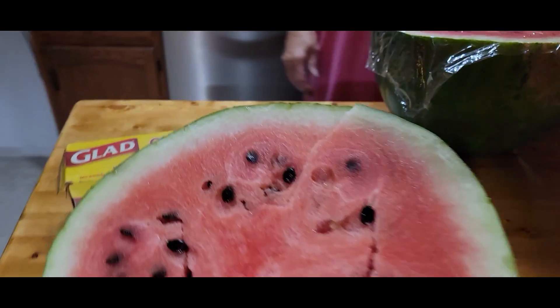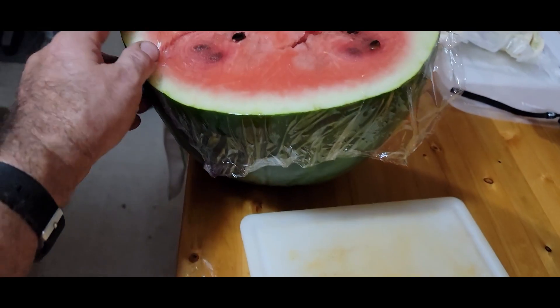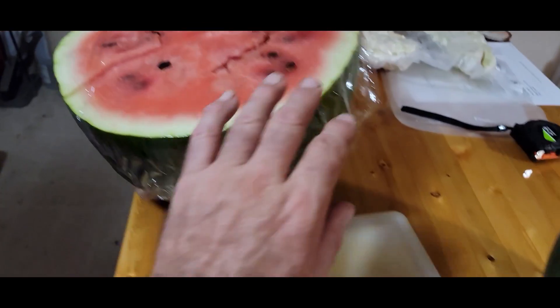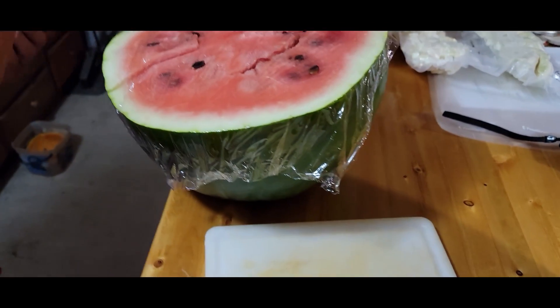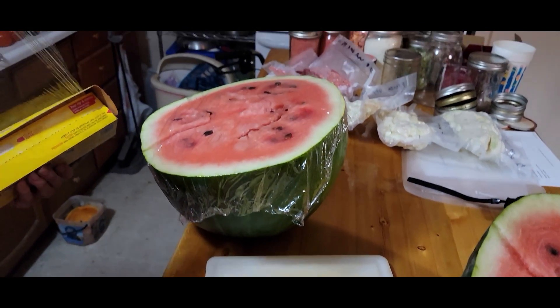I think I'm gonna need two pieces of cling wrap to cover this thing. One piece isn't even big enough — it only goes to about here — so I've got to put two pieces on it. It's so big, I don't think I've ever seen a watermelon that big.